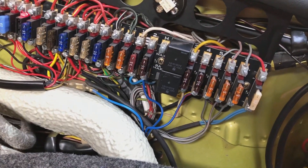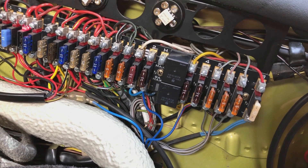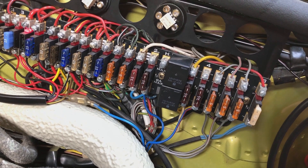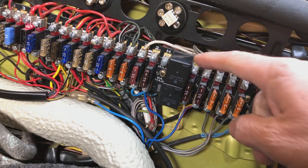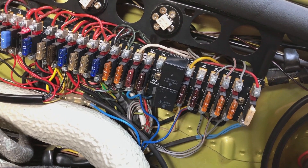We've actually had a lighting technician measure the increased output from the headlamps with these fitted, and it's about 20%, which is definitely noticeable.